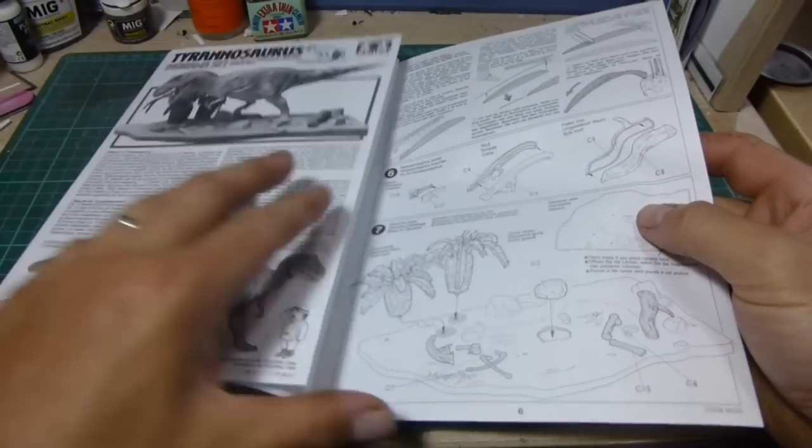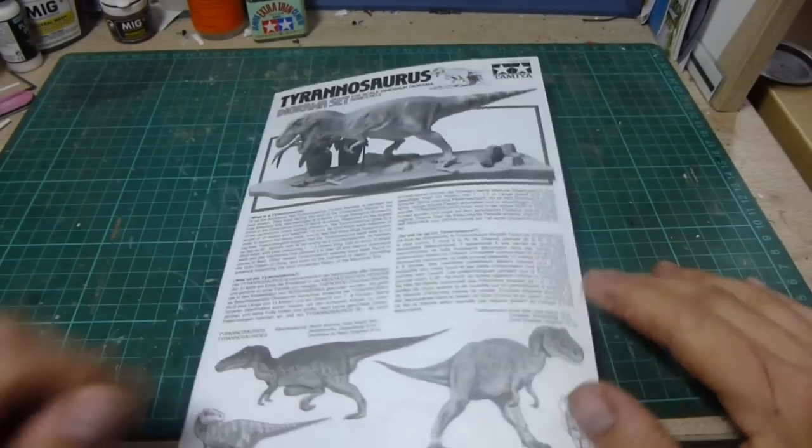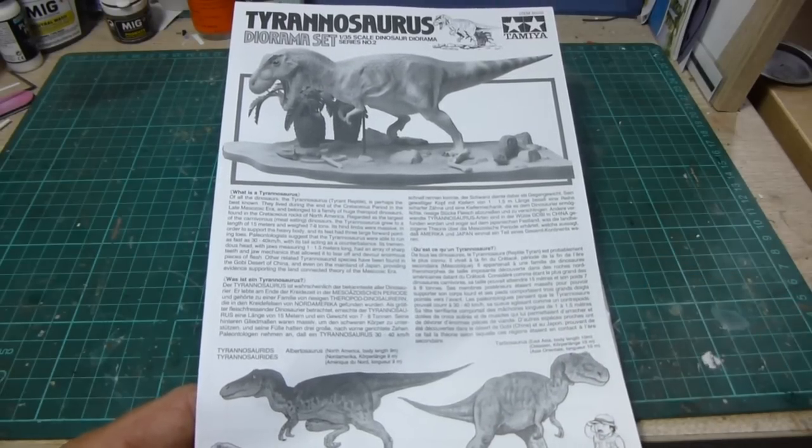So now what I'm going to do is head off and snap this one together. I'll be back shortly with it all assembled and we'll go through it from there. Stay tuned.